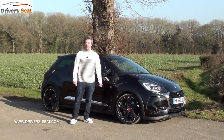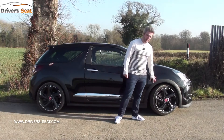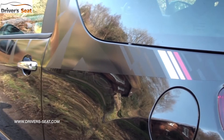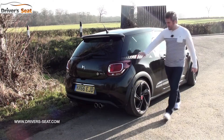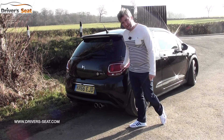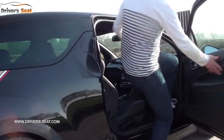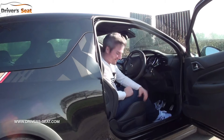For a start, it gets 18-inch alloy wheels which really fill these arches. The arches have been extended as well, and there's a wider track. There's some decals on the side and some chrome fittings. Around the back there's more decals with the performance logo, a couple of badges, and 3D lights and a twin exhaust.